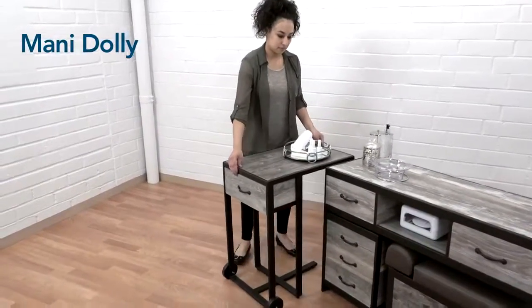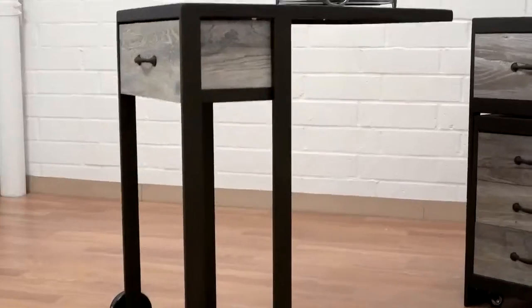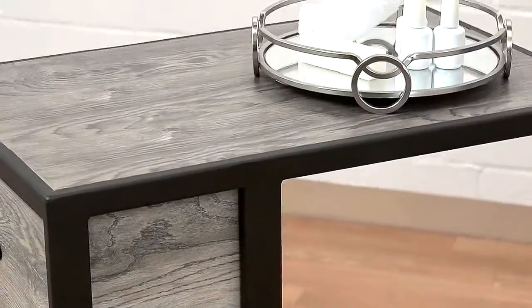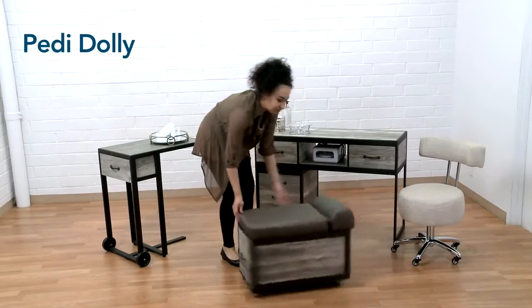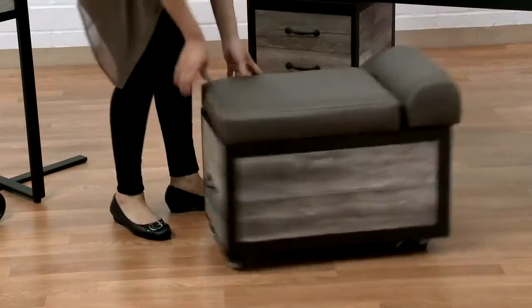The Mani Dolly, so you can do manicures anywhere in your salon. The Peti Dolly, a roaming seat for pedicures with adjustable footrests and drawers in the front and back.